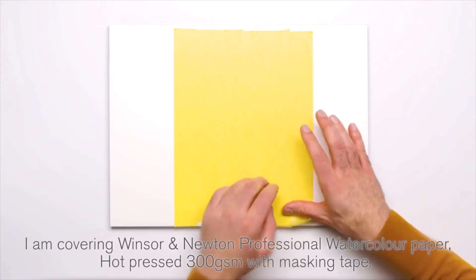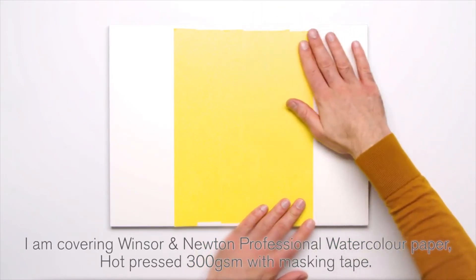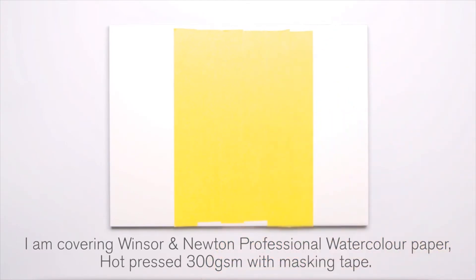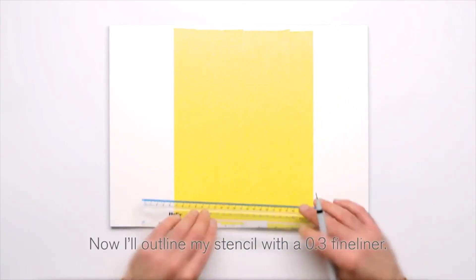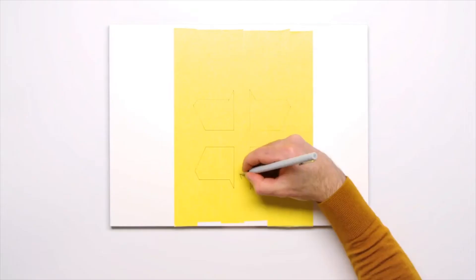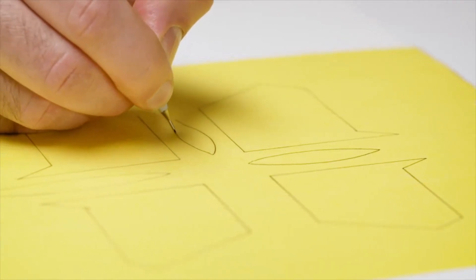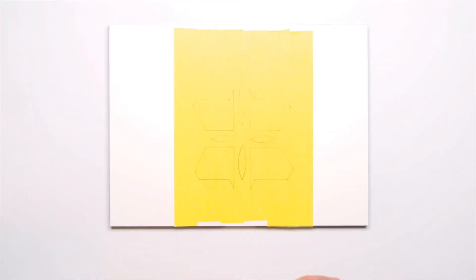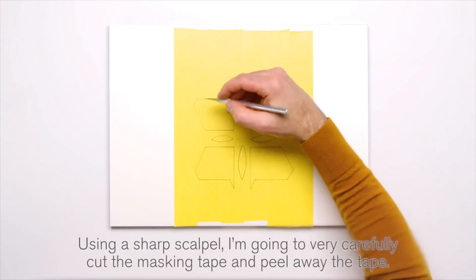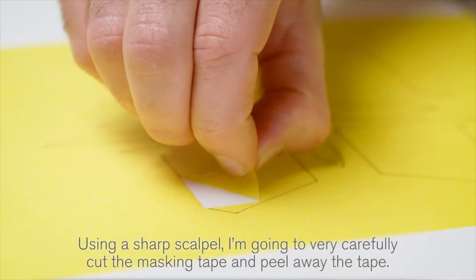I'm covering Winsor & Newton professional watercolour paper hot press 300gsm with masking tape. Now I'll outline my stencil with a 0.3 fineliner. Using a sharp scalpel I'm going to very carefully cut the masking tape and peel away the tape.